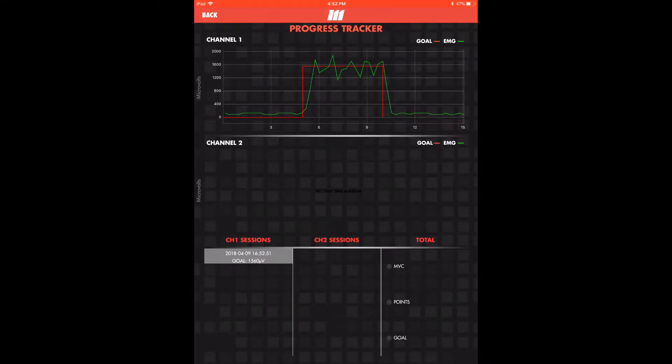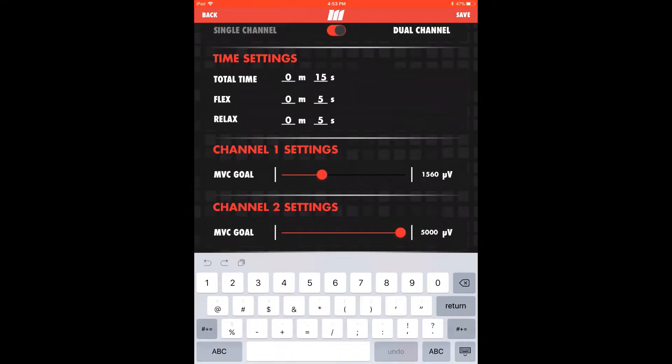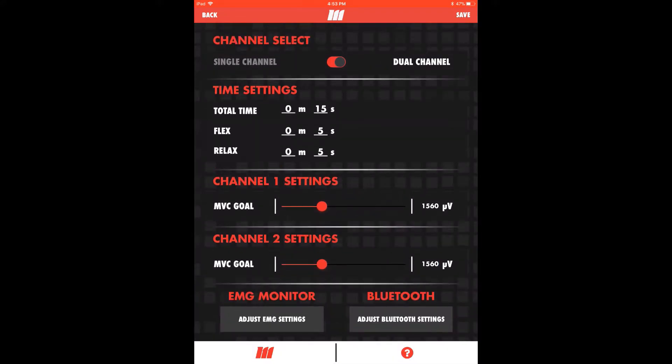We'll now move into the demonstration of dual channel monitoring. This setting is commonly used to compare the involved side to the performance of the healthy side. It is also applicable for monitoring co-contractions. The only setting we need to adjust is the channel 2 MVC goal. For involved to healthy comparison, we set the goals exactly the same. The goal can also be set by tapping on the microvolt number and typing in the exact desired goal.